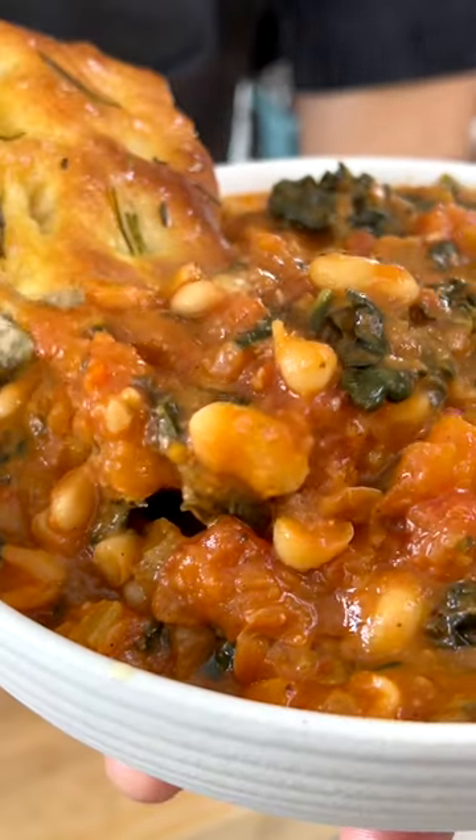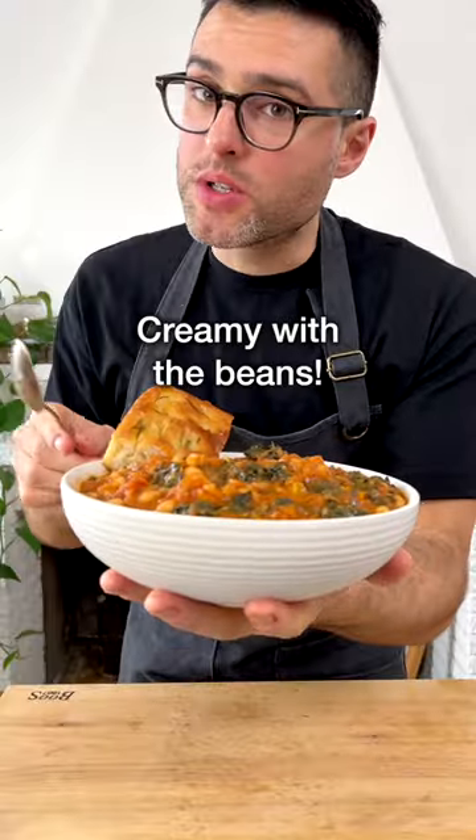This is creamy kale soup. Oh, it's creamy with the beans.